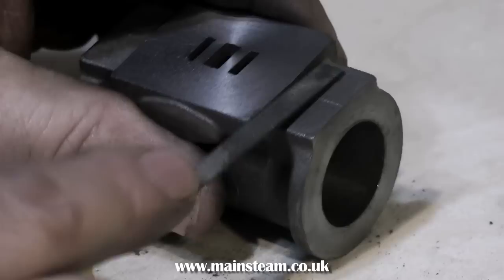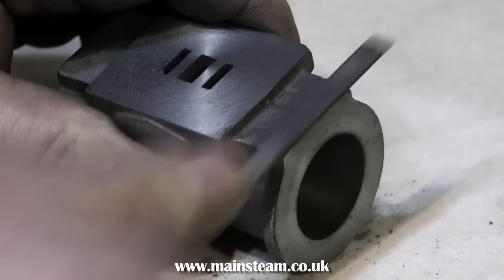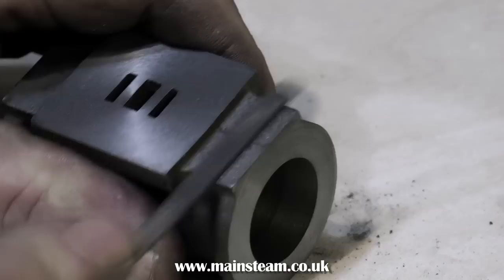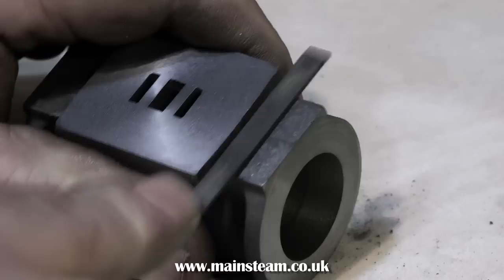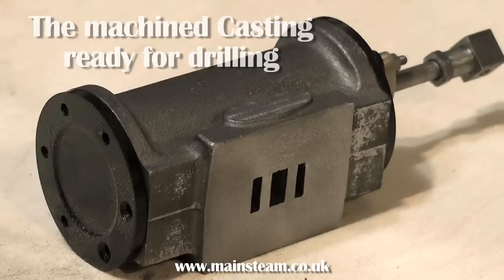These are Stuart Victoria, Beam Engine, and James Coombs cylinders. The good thing about them is that the ports and steamways are cored in already, which saves drilling from the end of the cylinder to the ports. However, sometimes you can get a casting where the steamways are completely full of black sand. It's important to remove this — preferably before you bore the cylinder so you don't blunt the boring tool — and mainly because if you build up the engine and put steam or compressed air in, it won't work because the ports are full of sand. Just use a paper clip to poke up the ports and clear out all the sand.